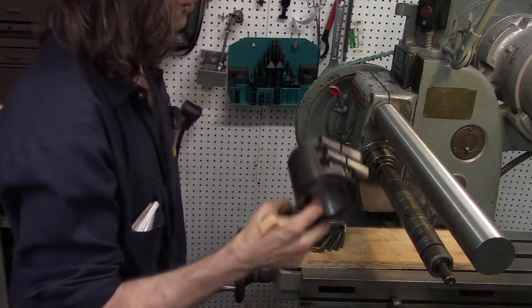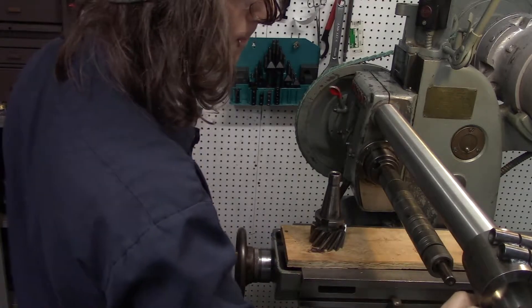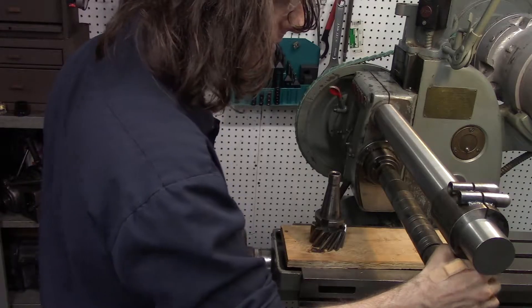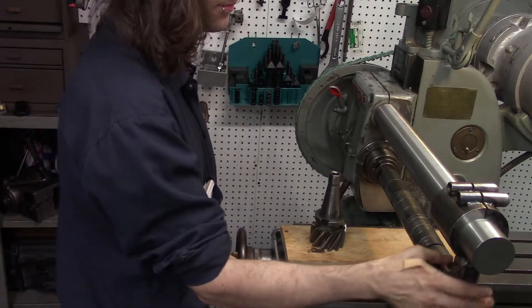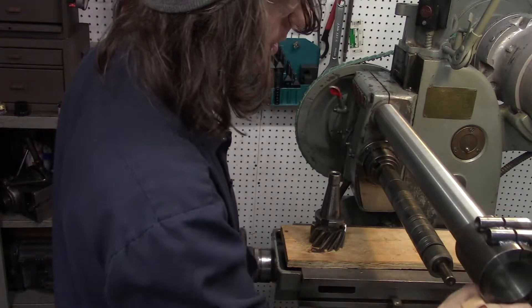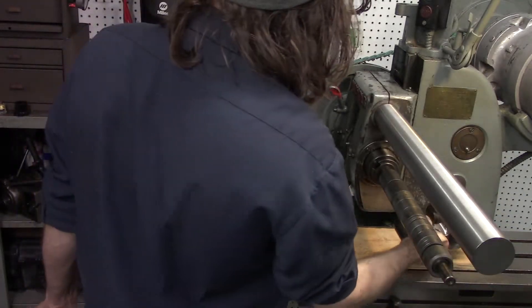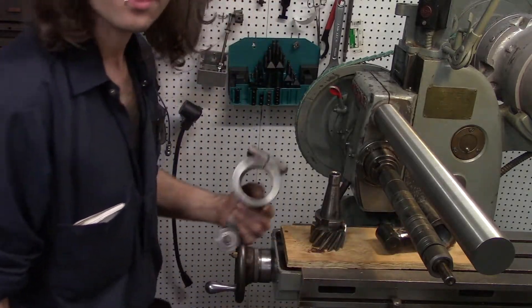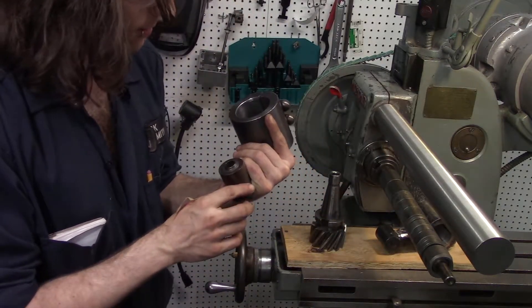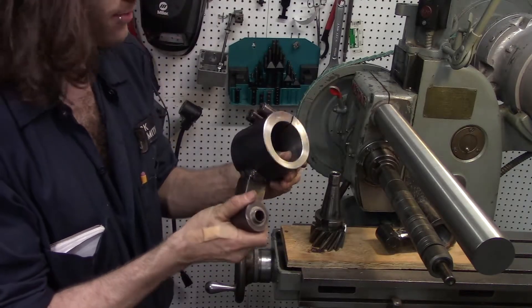The only problem before we can start running this arbor is that our arbor support will not work with this one. The pilot is 23/32nds, and the pilot for Nichols arbors is 9/16ths. That's where this comes in — we're going to turn this one into an NMTB arbor support.